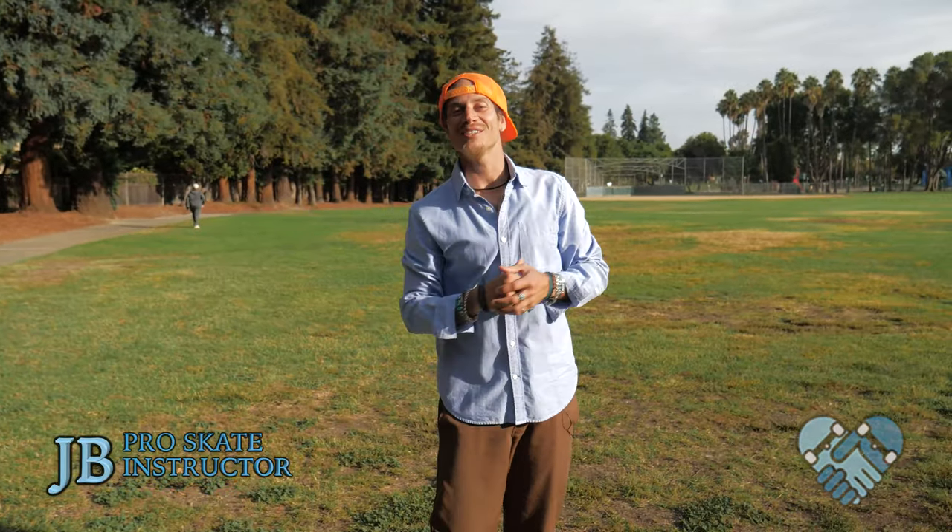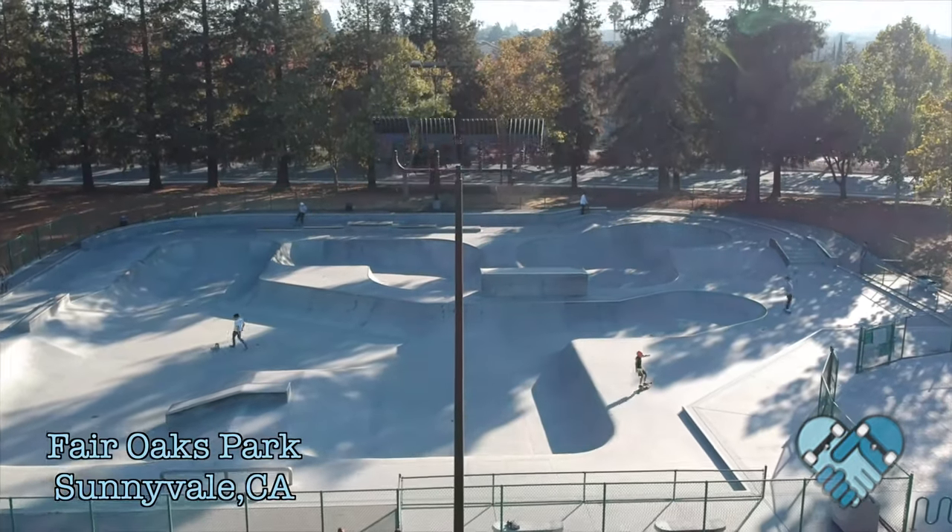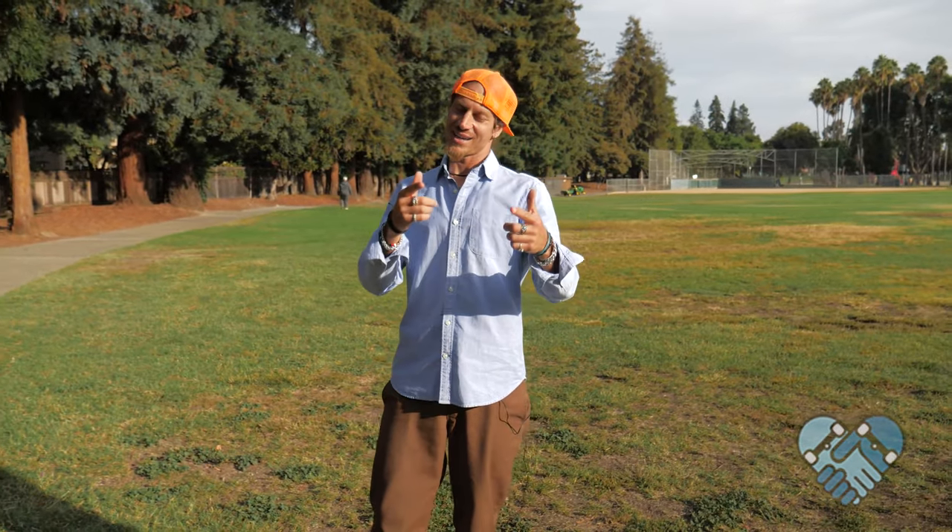What's up guys, welcome back to another edition of Skatepark Lessons with me JB here at the Sunnyvale Skatepark. Today I'm going to teach you guys the 10 most important ways to push on your skateboard. Check it out.